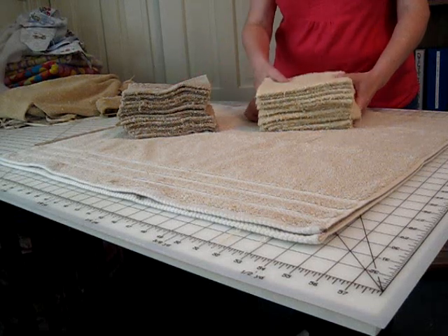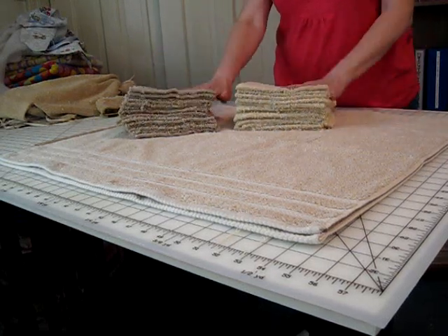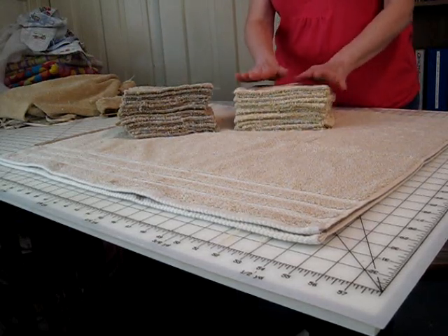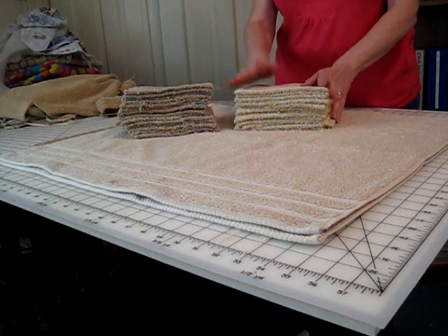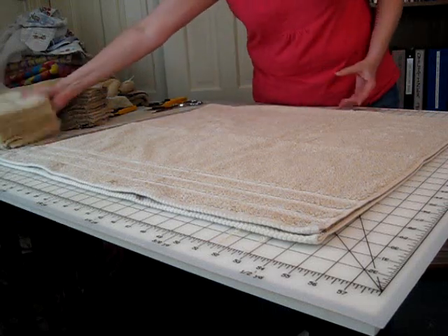You don't have to use three — you could use two, or you could use more than three. I need 40 squares, and I cut them 6 inches by 7 inches. So I have two towels cut out, and I'm going to go ahead and cut the third towel.